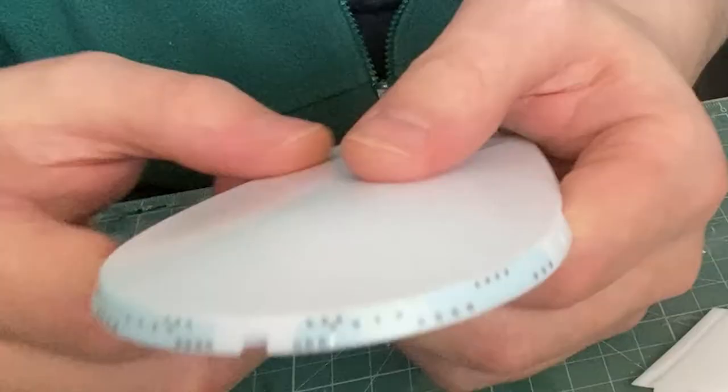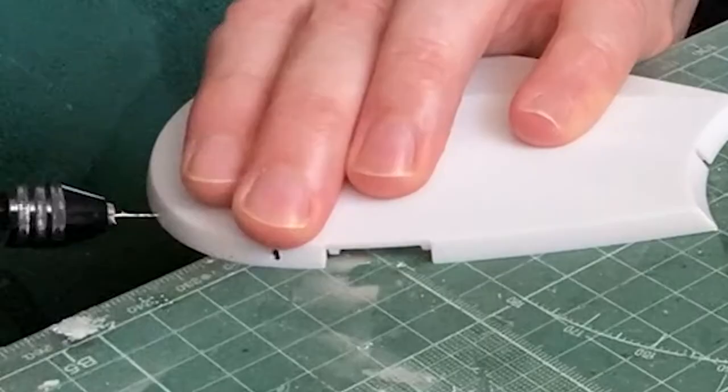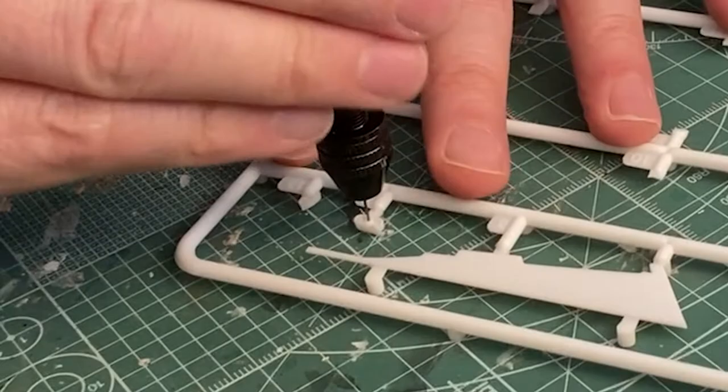For the windows I've applied the decals from the copy scan that I did and use them as a guide. First I take a pin and mark where the windows are going to go, then drill. And drill a hole for the photon torpedo tube.